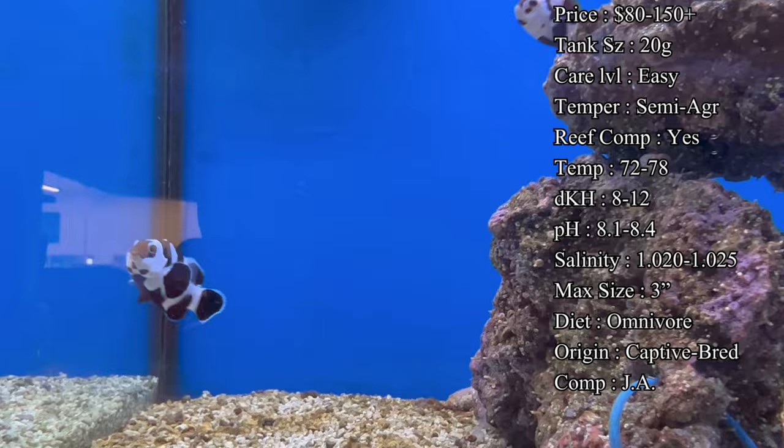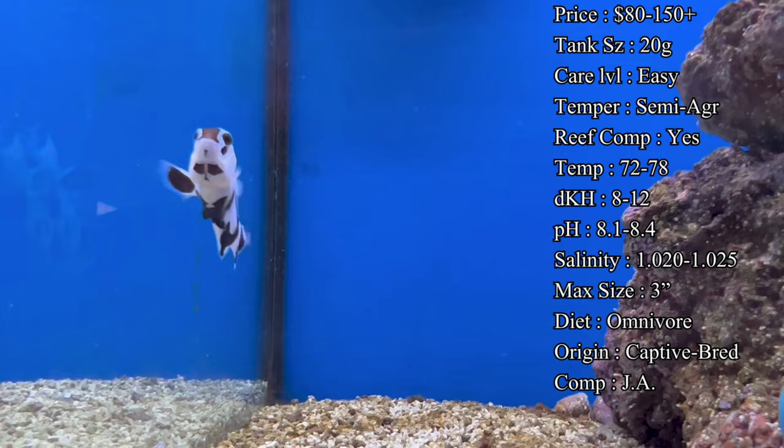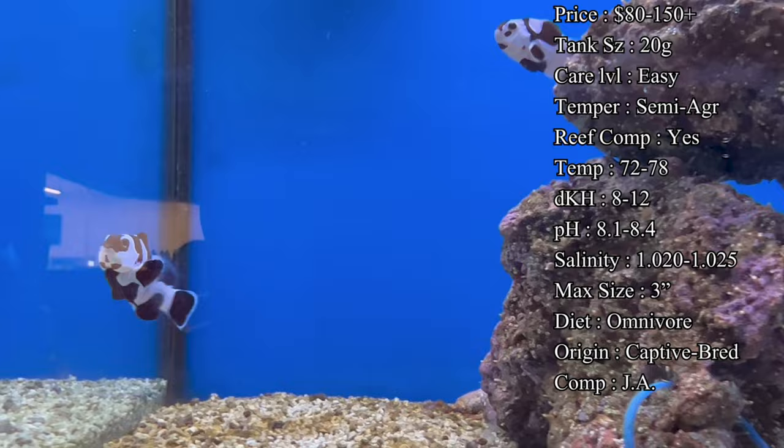For tank size, I'd recommend at least a 20-gallon tank — typically a sand bed and a nice little rock structure that has some hiding places. Give them some caves they can go behind and hide out, especially when first getting introduced into the tank. Clownfish are not huge swimmers like a tang going up and down all across the tank; they're going to find spots and hang out there, almost guarding them.